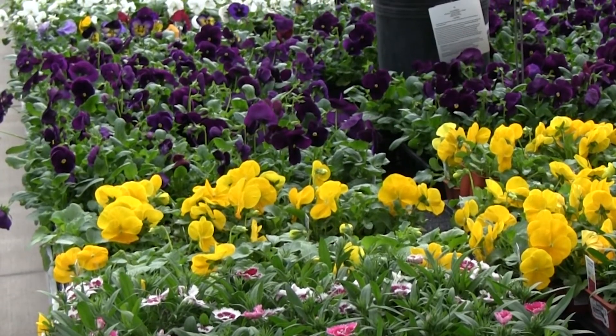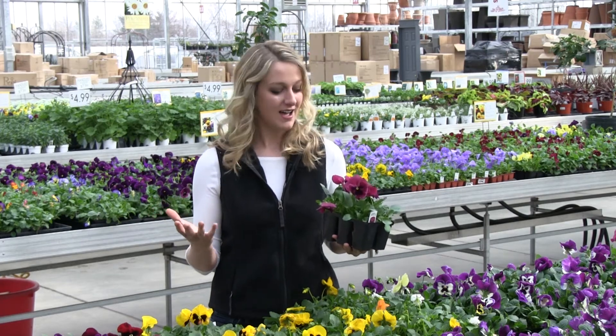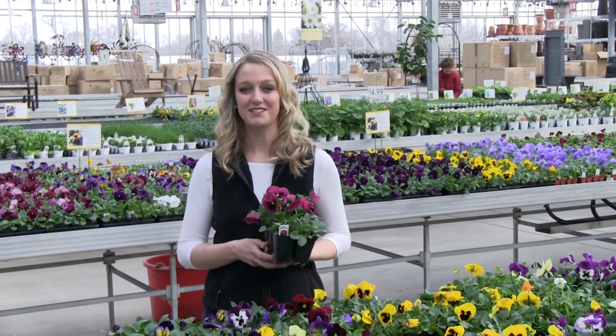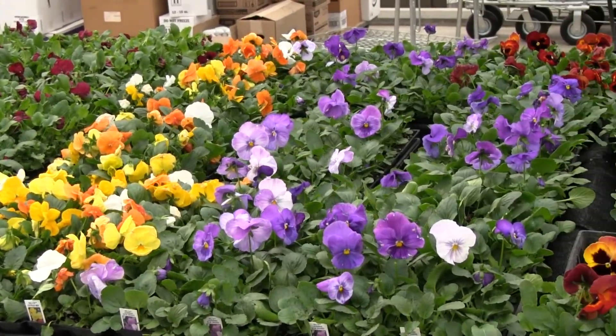When I plant them in containers I usually put them about two to three inches apart, because that gives them room to grow and fill in and produce more flowers, but it also makes an impact from the beginning. Pansies are great for both container and in-ground planting and, as you can see here, they have every color under the sun.